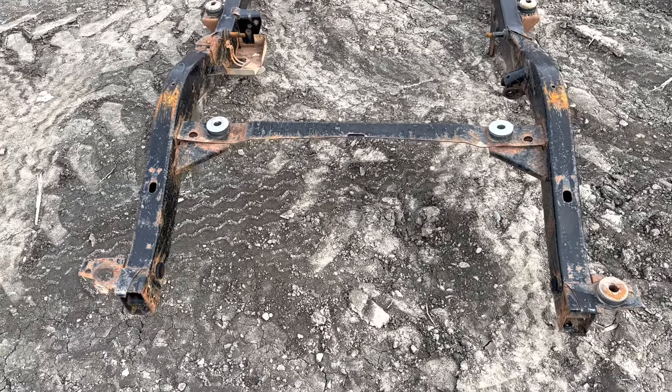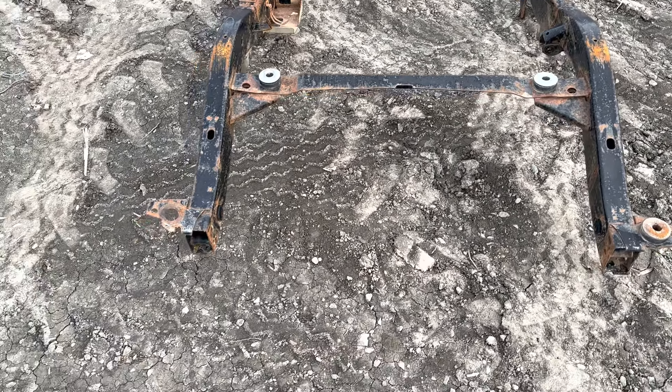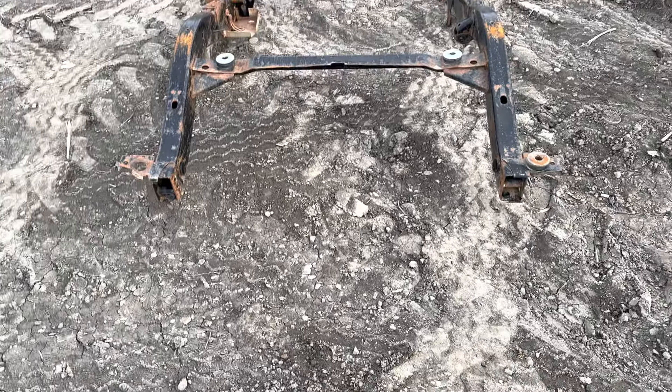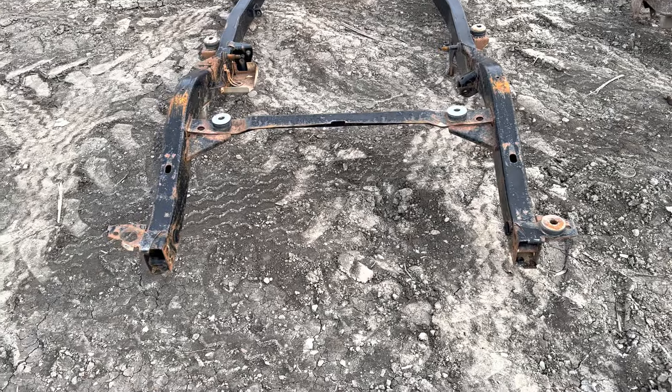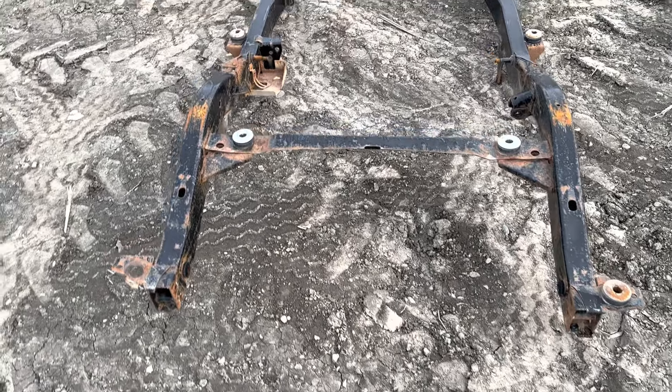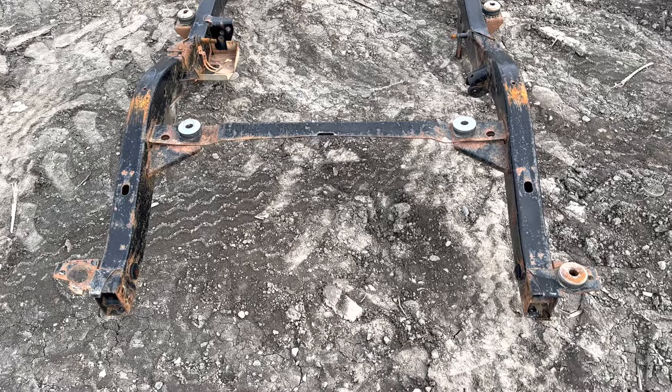Jeremy here, partsbreakers.com, 303-666-9020. These next two frames, I apologize — I normally wash them, but my hot seat is down right now, which is unfortunate. They're not super cheap to replace.